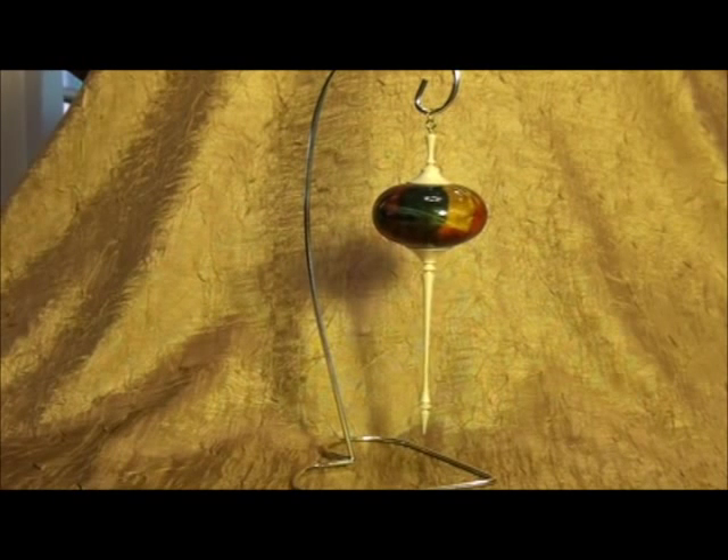I bought this Christmas ornament at the Utah Woodturning Symposium a few years ago and I can't remember the artist's name. The body of this piece is Box Elder, I'm sure, and it's dyed. The finial is really exceptional — I just love this piece, so I bought it. If anybody out there knows who made it, I would love to write his name down. He lives out in Washington or Oregon.